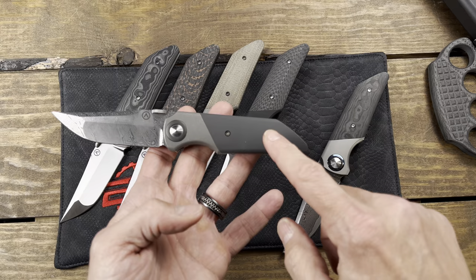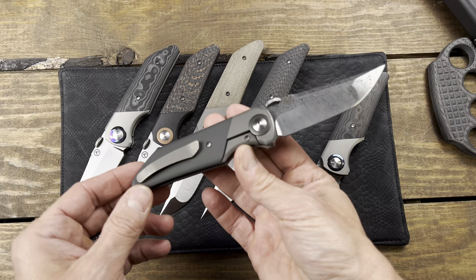We've got a Damasteel option here, and this one has zirconium — it's got zirconium accents as well.